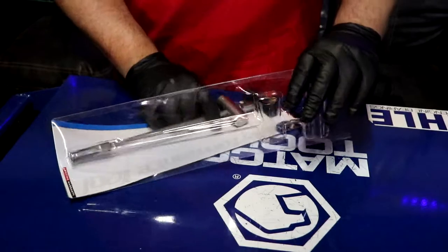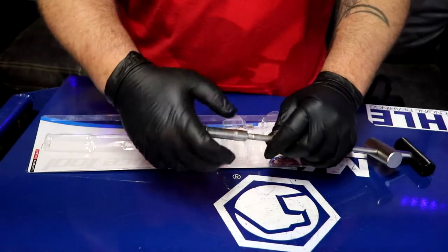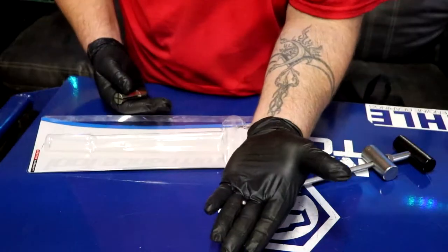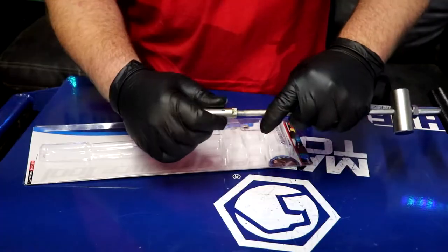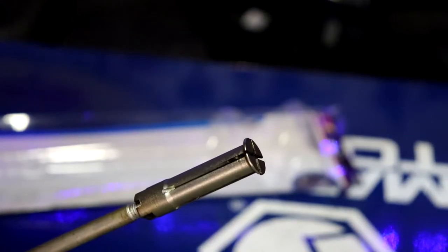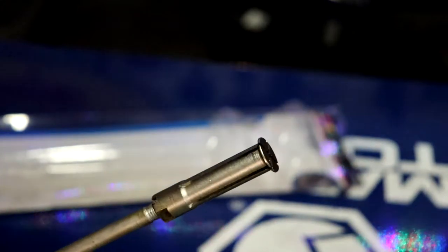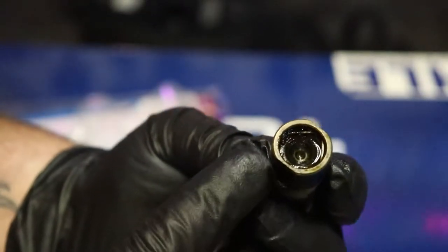This is the tool that comes in this package right here. You unscrew this piece — be careful, there is a bearing inside. It screws onto this and it's just like an exhaust flange tool. You screw it on, this opens up. You see the lip around the edges — it squeezes itself open when you tighten and that catches onto the lifter.